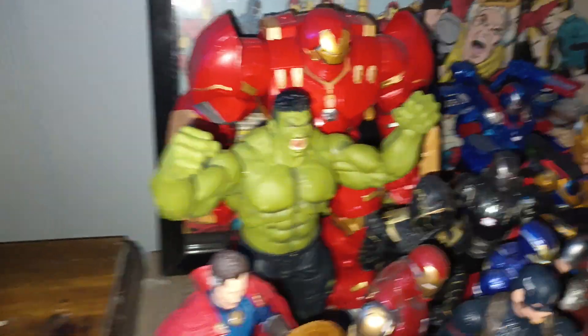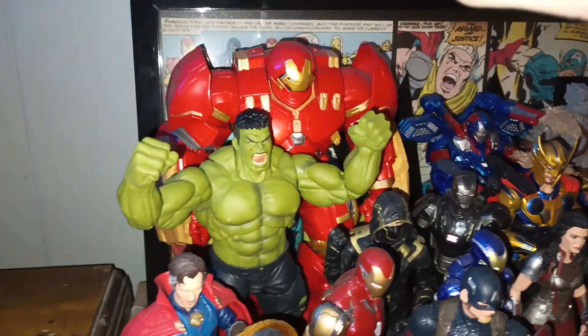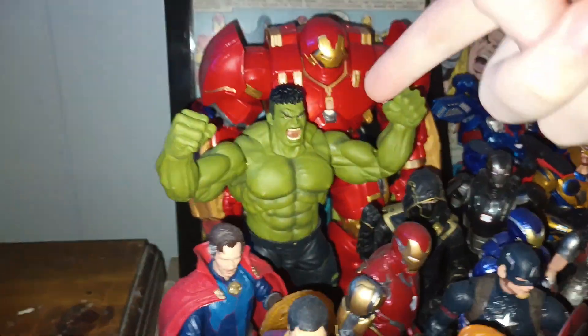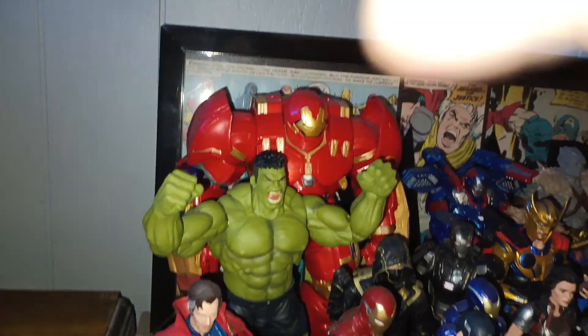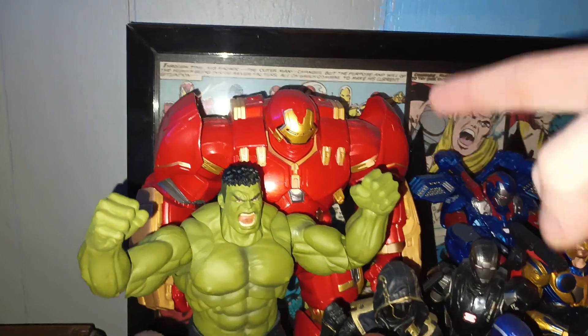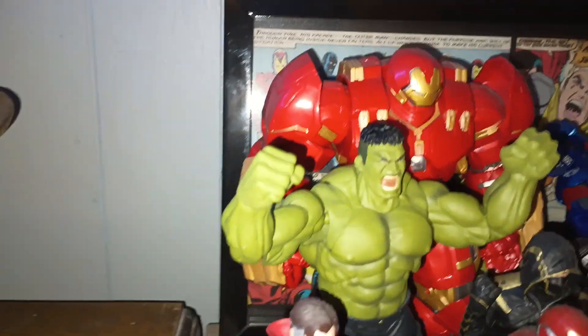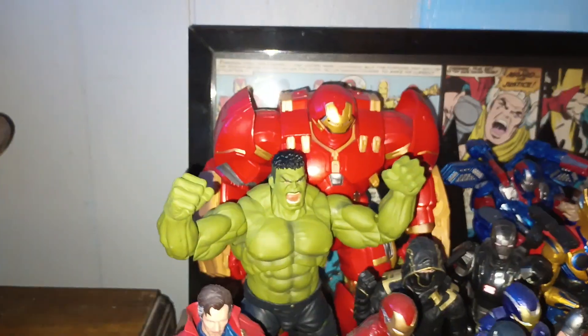Before we leave, we have some honorable mentions. My all-time favorite Hulk action figure is the S.H. Figuarts Infinity War Hulk — all-time favorite. And we have the Hulkbuster, which I love. Hopefully we get the new version from Infinity War. And that's my incredible Hulk action figure collection — thanks for watching and I'll see you all in the next video.